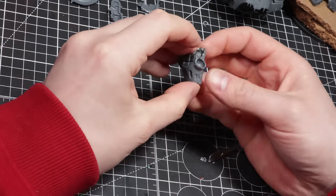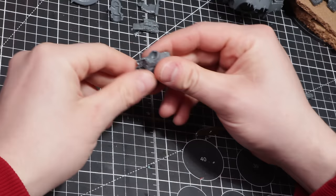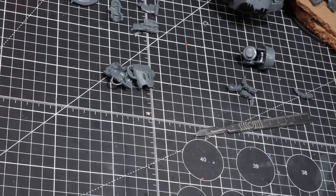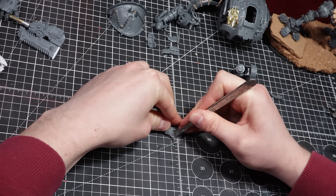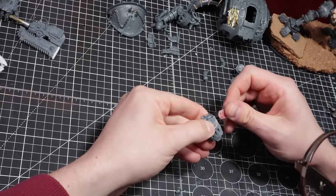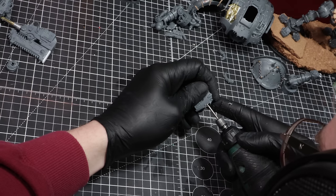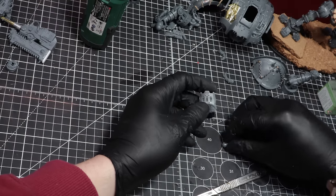To deal with the melee arm, we have a few hurdles. The original hand is being used to hold the axe, and the hand is only right-handed — unless you have an imperial knight which has the left-handed version. First things first, I'll cut off the thumb socket and sand it down to match the profile of the whole hand. The next part is cutting out a new thumb socket on the opposite side of the hand, using the rotary tool to carve a round hole into the palm, so the thumb will click into place.